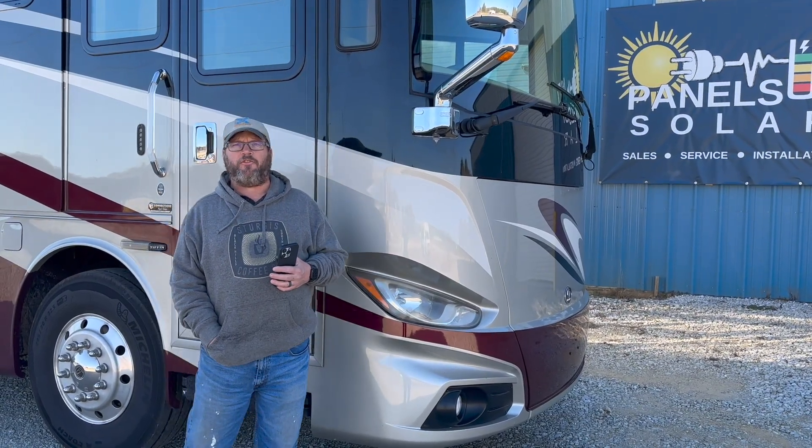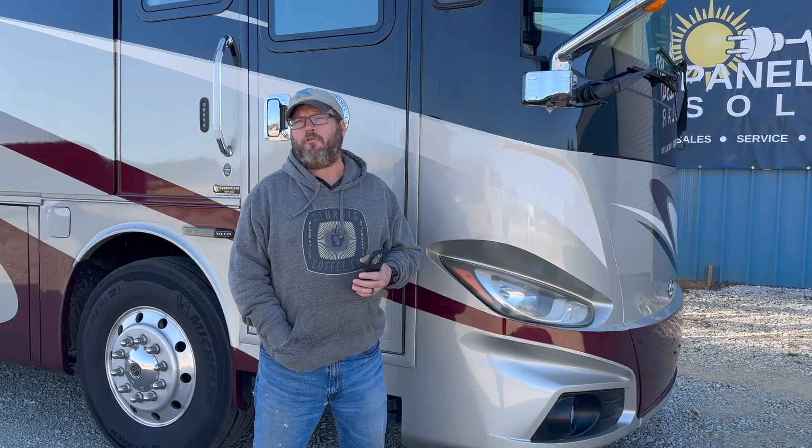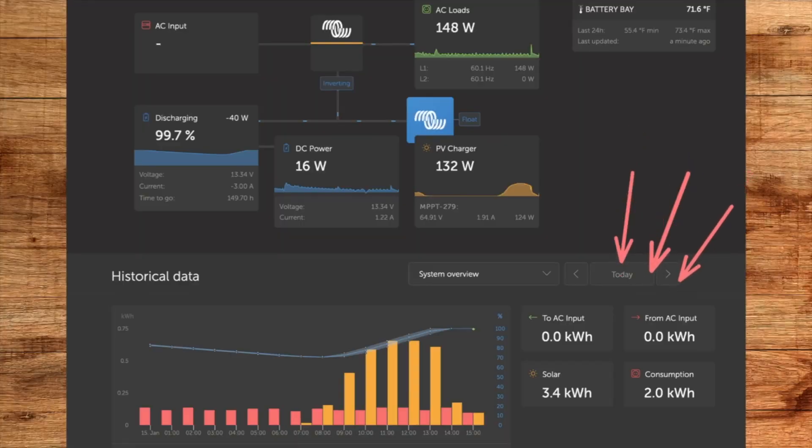Here's a little data on how this install is performing. With its two GC3 batteries, overnight the battery capacity drained down to about 70% by the time it started charging this morning. Through today's harvest — we had pretty clear skies, though we're on the back end of the winter solstice so the days are still short and the sun is still pretty low in the sky — we've been able to harvest over 3.2 kilowatts of solar power back into the battery bank, allowing it to recharge to 100% by approximately 2 o'clock this afternoon.